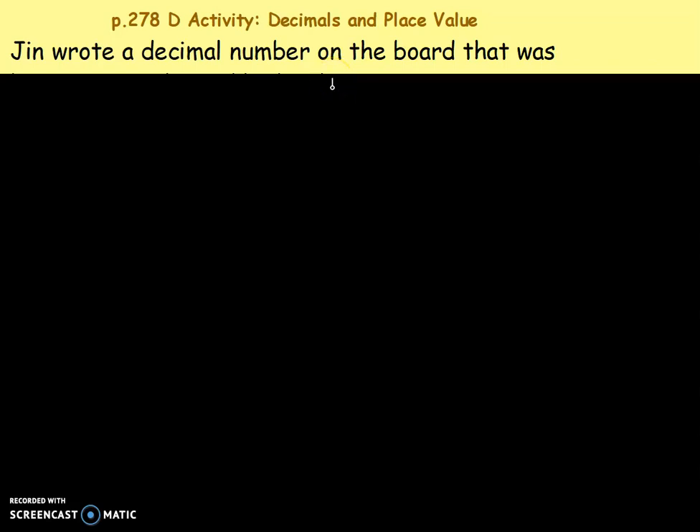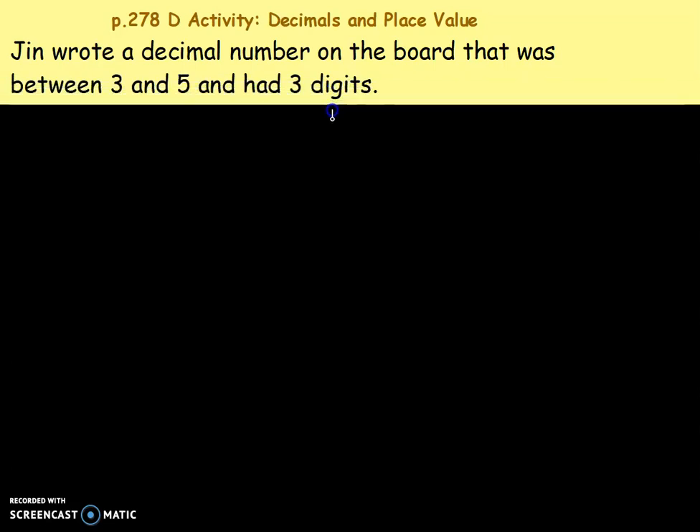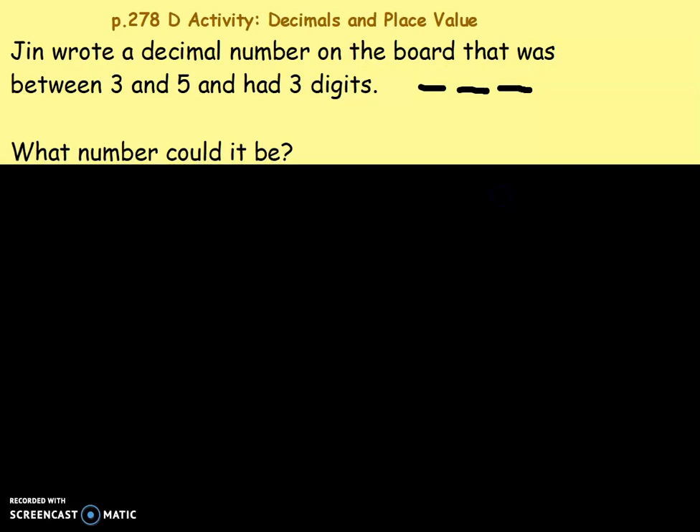Hello, this is Miss Melton and today we are going to talk about ordering decimals. Jen wrote a decimal number on the board that was between three and five and had three digits. So think about what number that might be — it has three digits, one, two, three, but it has to be bigger than three and smaller than five. What number could it be? Do you have a number written down?